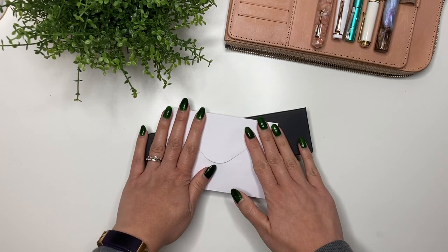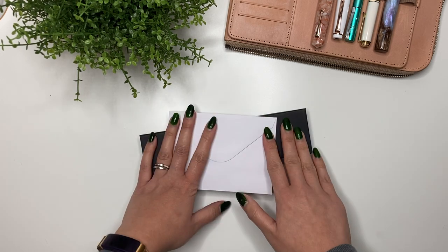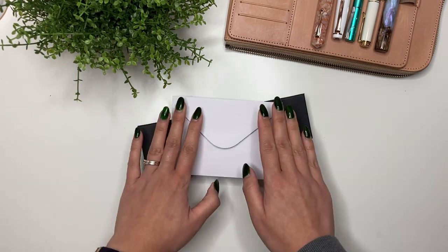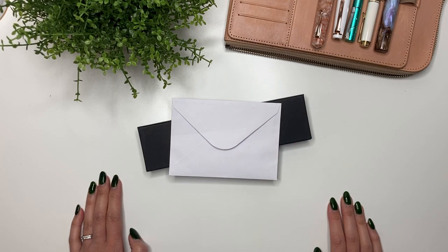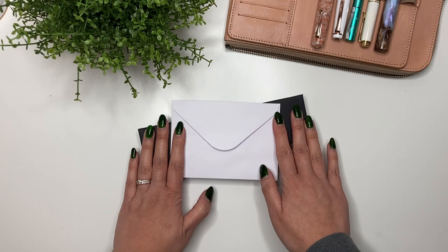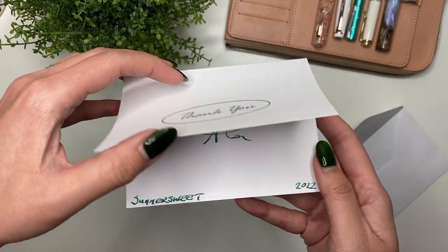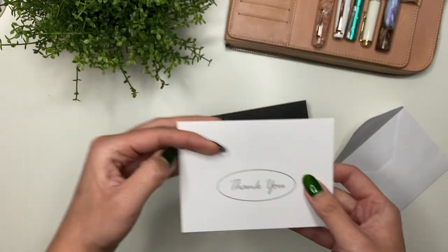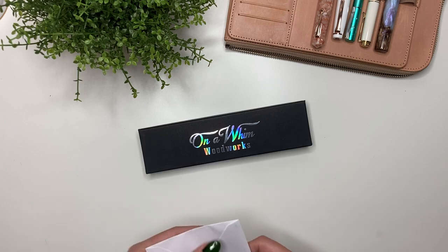I purchased this on December 23rd from On a Whim Woodworks, as you can see by the box here, and it was sent via UPS on that date. It took quite a bit of time to get to me — it was stuck in Winnipeg for a good week and also stuck in Illinois for a few days. But I'm glad it is here, so let's open this up. First, there's a little thank you card from Alan — beautiful.